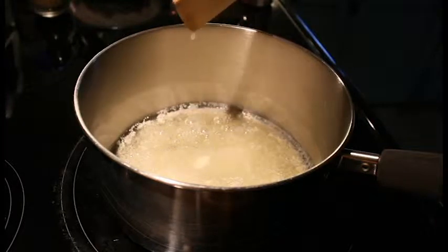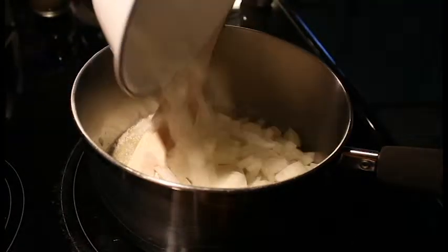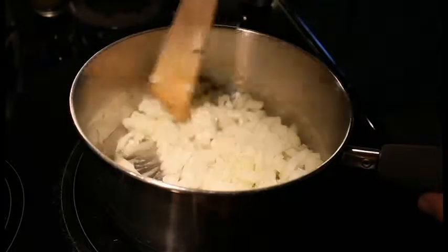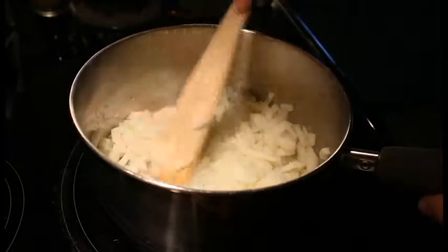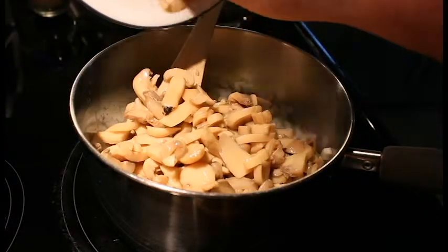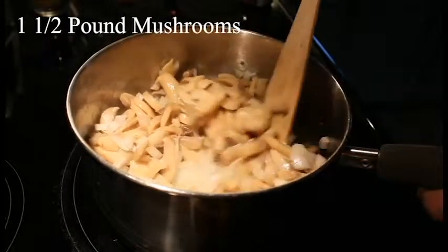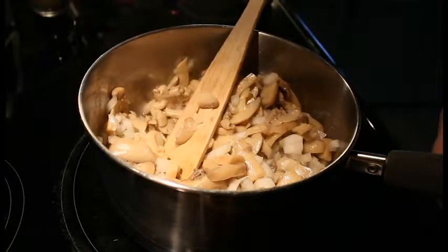What we have here is we melted two tablespoons of butter. And to that butter we're going to add one whole diced onion — it's a larger onion. I'm going to get that sauté in. We're going to sauté these until they're translucent. Along with that we have about a pound and a half of drained mushrooms, so we're going to sauté these all together in the butter.